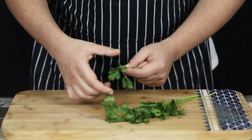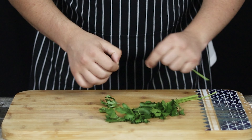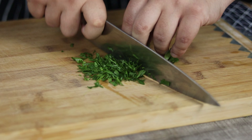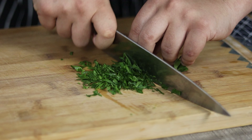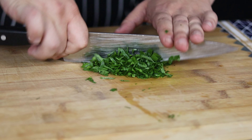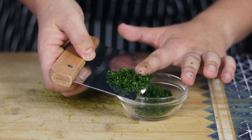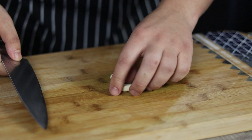Dressing number two is an Italian dressing — my favorite one. Take a quarter of a bunch of parsley, remove leaves from stems and chop it fine. Italian dressing has always been one of my favorite salad dressings, especially when it's homemade — it's light, zesty, and delicious. Take one garlic clove and puree it; I like to use a pinch of salt to make it easier to puree.